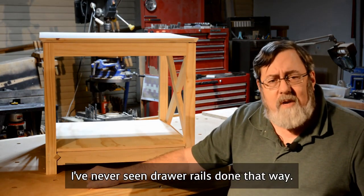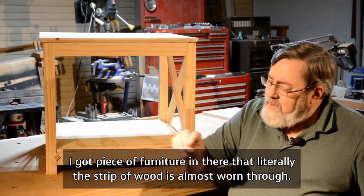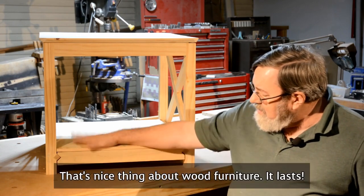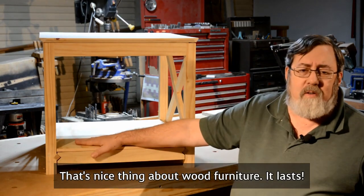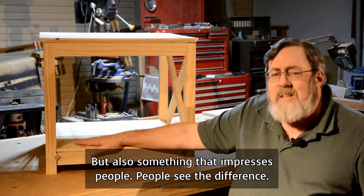I've never seen drawer rails done that way. They're usually a strip of wood. I've got a piece of furniture where the strip of wood is almost worn through. But that — that's going to last. That's the nice thing about wood furniture — it lasts. And it's also something that impresses people. People see the difference.